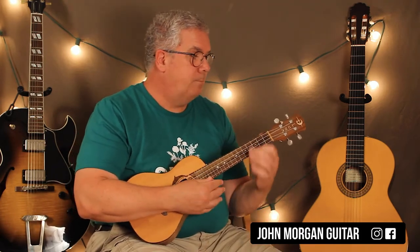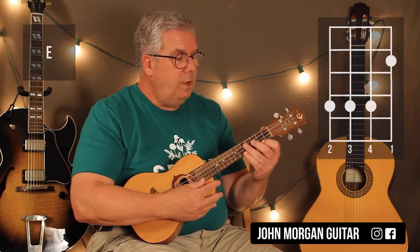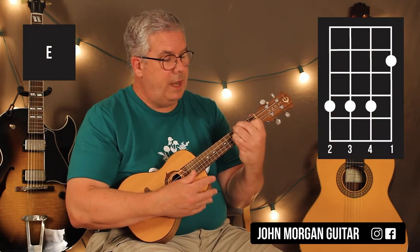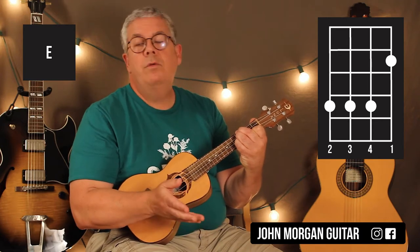Let's learn the chords. Once you learn these chords, you have almost the whole song done. 1st string 2nd fret, 4th, 3rd, and 2nd string at the 4th fret — that's your E chord. You're just gonna let it ring, just hit it once, let it ring for 4 beats.